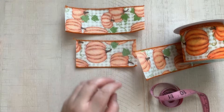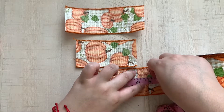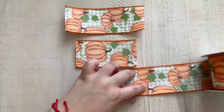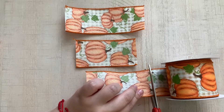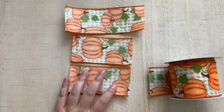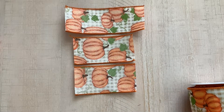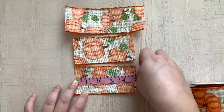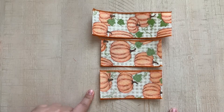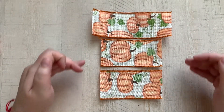Our last piece is going to be four and a half inches, so four and a half is about right here. I think I cut a little over but that's okay. So my bottom piece is a little over four and a half but that's okay. Essentially you want a six and a half, a five inch, and a four and a half.